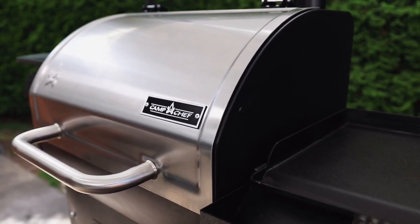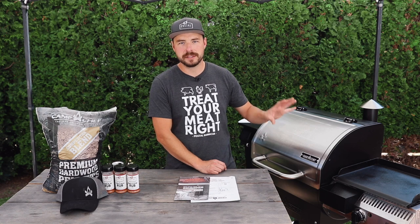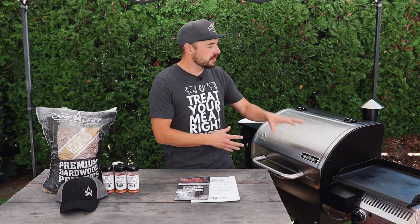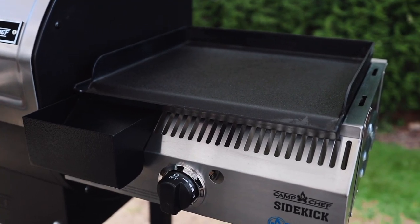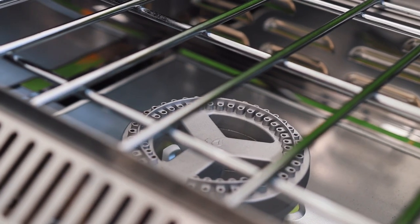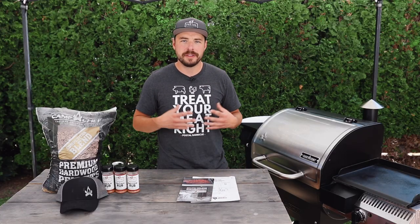Let's do a little walk around the Woodwind 24 and look at some of the cooking features and specs. The first thing I want to point out is that it comes with a side table. The sidekick is an addition that comes separate from the main cooking unit, and I would highly recommend getting it with any Camp Chef pellet grill because it just adds to that versatility. Right now I have the cast iron flat top griddle on the sidekick, but there are different options: a barbecue box, a pizza oven, or just using the burner for boiling water.